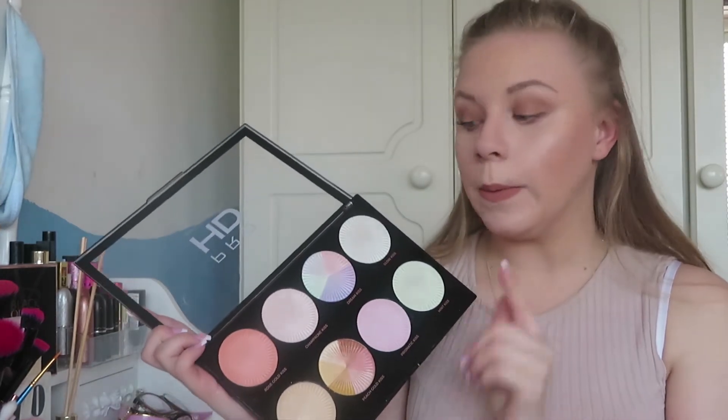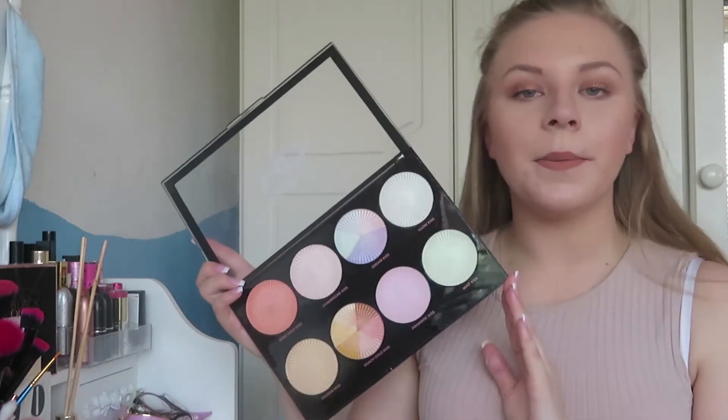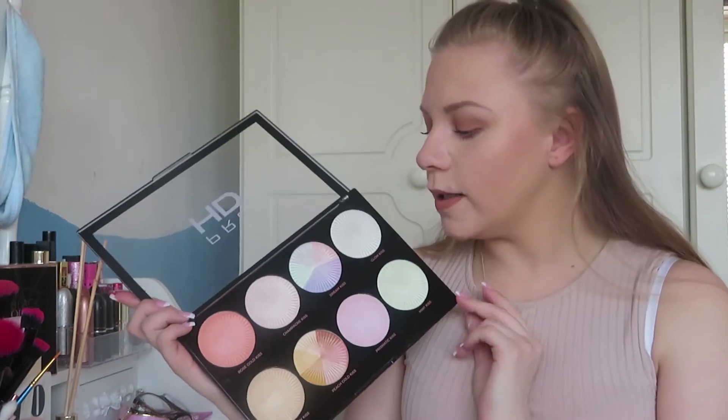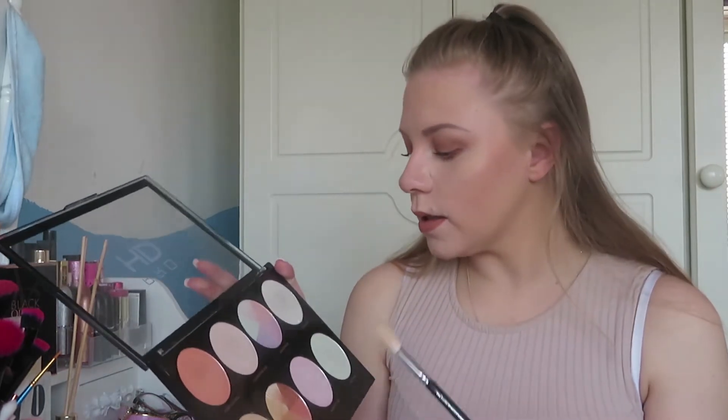So when we are testing these, we are going to be testing Champagne Kiss, Dream Kiss, and Glow Kiss. Whenever I'm highlighting I'm always using the Zoeva Luxe Powder Fusion brush — I've tried many but this is definitely my favourite. So we are going to start off with Glow Kiss and put that one on our cheekbones.